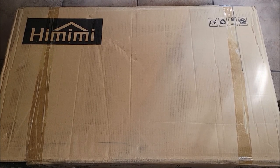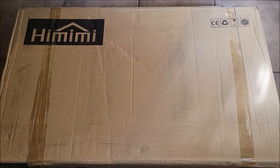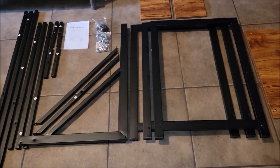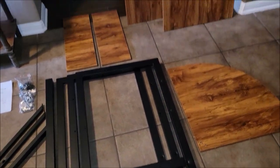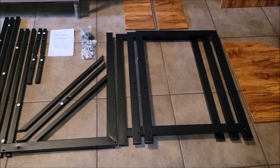We were sent this item at no cost for the purpose of this review, so let's go ahead and take this thing out of the box so we can check it out. All right, so we've taken all of the parts out of the box — that is what you see here. It is a desk, so it's quite large. We go through the manual and make sure we have all the parts.